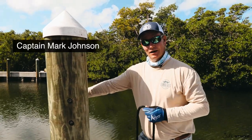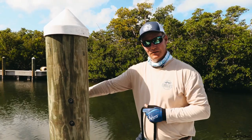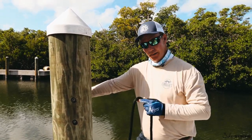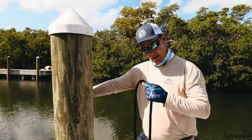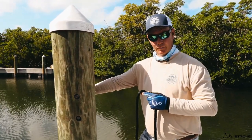Good morning, fish fans. This is Captain Mark Hollywood Johnson here at Angler House Marina with the boys from Salt Strong. This morning we're going to demonstrate the most common and most efficient knot to use when you approach a dock and you're going to tie a dock line around a piling without a cleat. The knot is called the bowline.